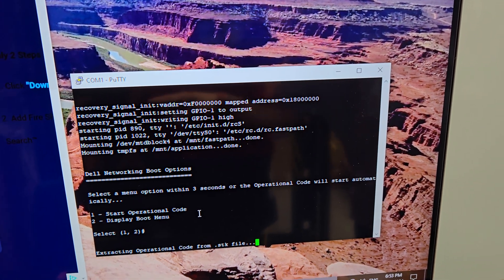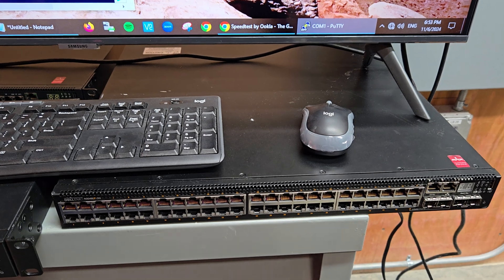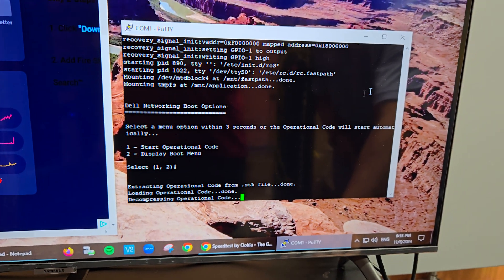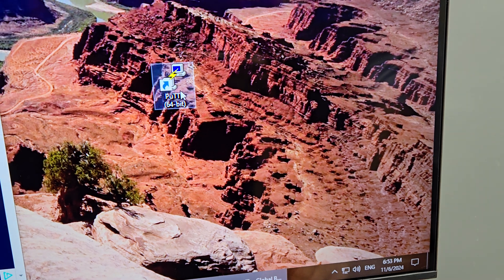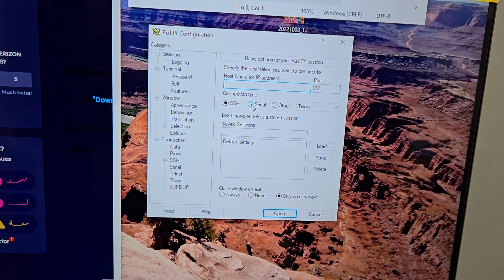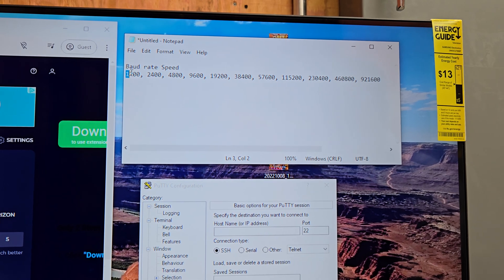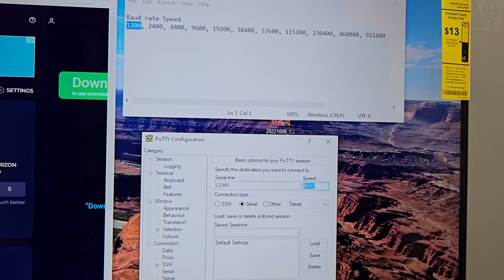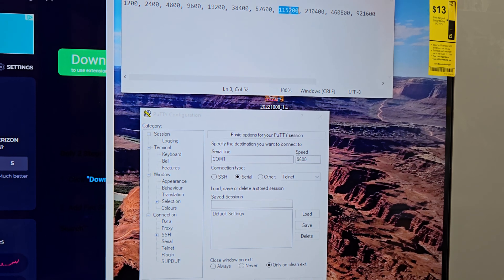Now we're moving on to the N3048EP. This switch is a little bit different — you need to change the baud rate speed in PuTTY. For the N2048, the baud rate is 9600, but for the N3048EP you need a different speed. You'll need to go into the Serial settings and adjust it.